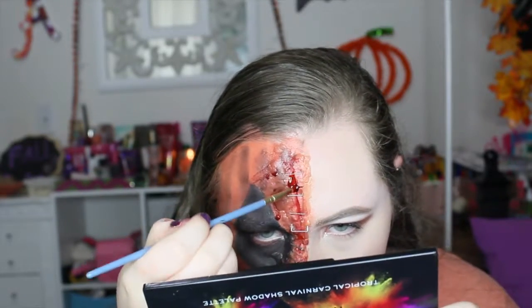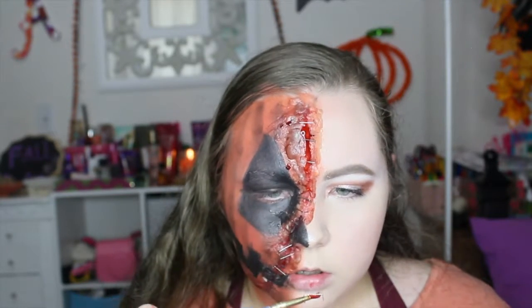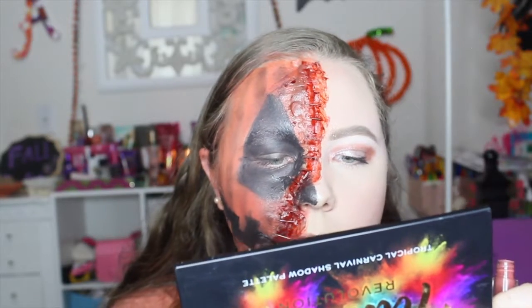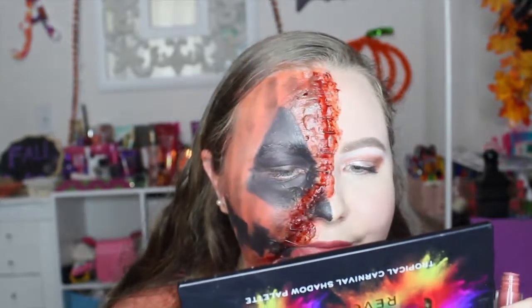Now I'm going in with more blood, going around the staples and applying more to make it look realistic — though a staple just came off right there. Now I'm going in with a lip product; I just grabbed a random one and it came out a good shade. And that's the finished look!